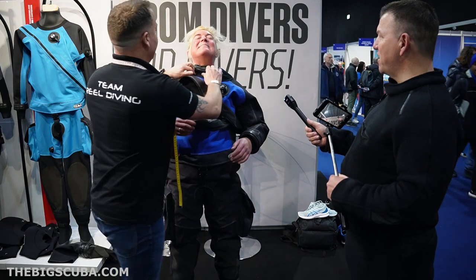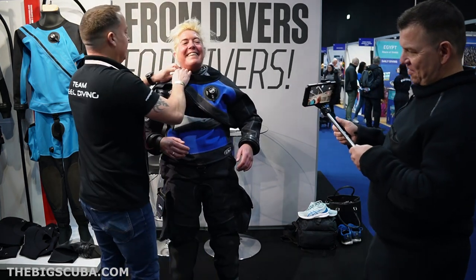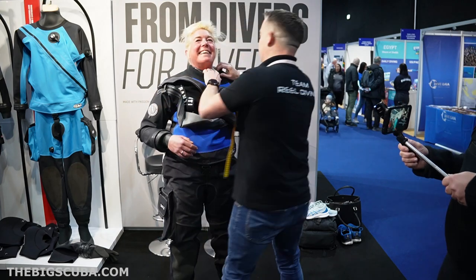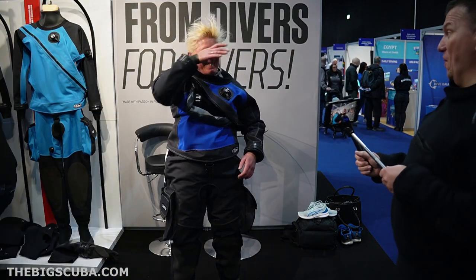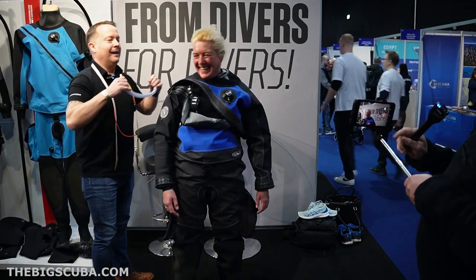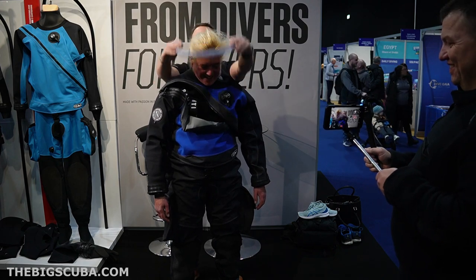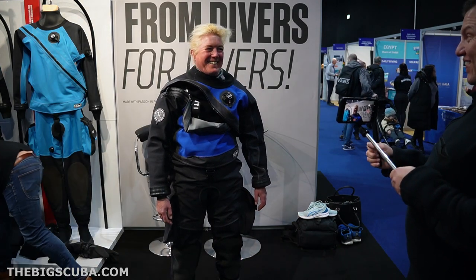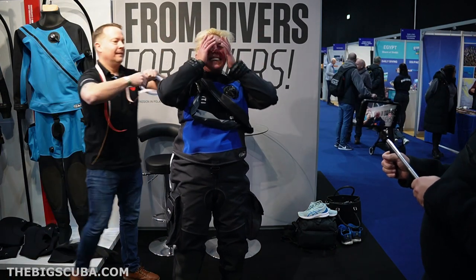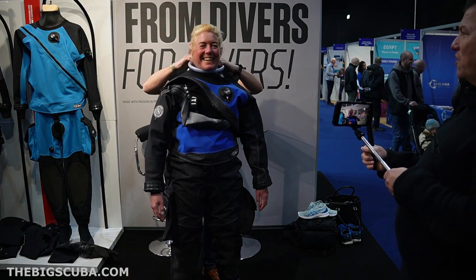You've got the Smurf hair going on. Can I get a photo? A little gift for you. Some Freddie Boswell going on.